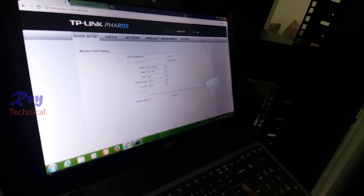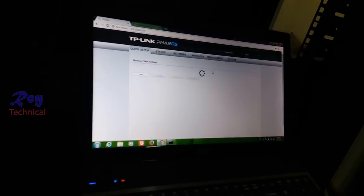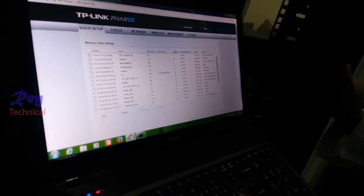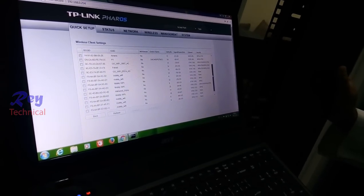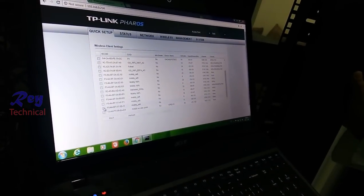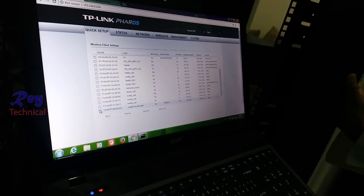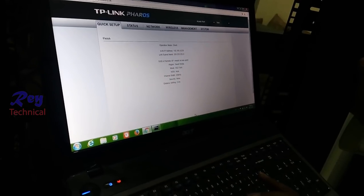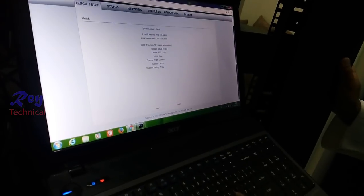Survey. Here it must read the access point — we can see it. Just find the Masjid access point. This is the Masjid access point — that's the CPE 510, this is the model device. Connect, and then next. Now the client is in operation mode. Finish.